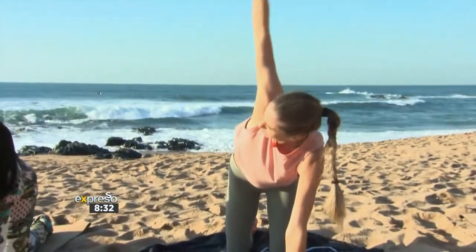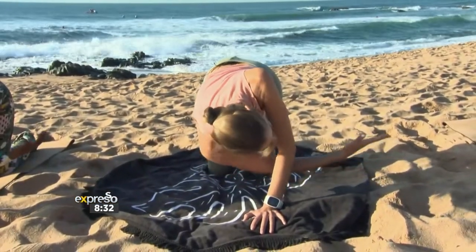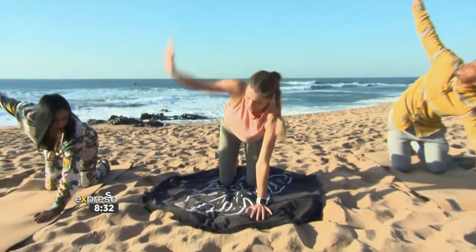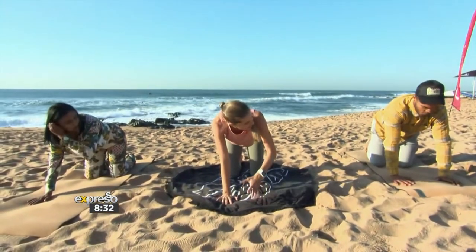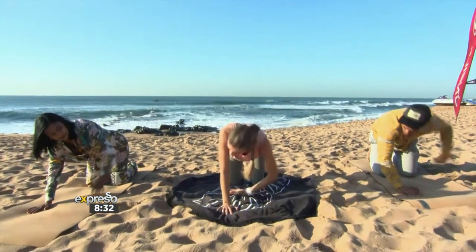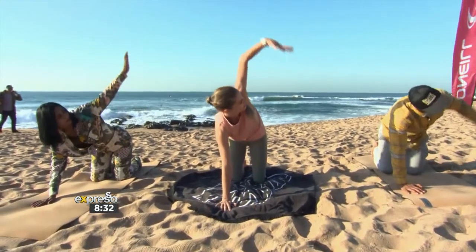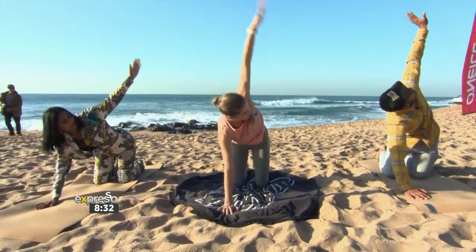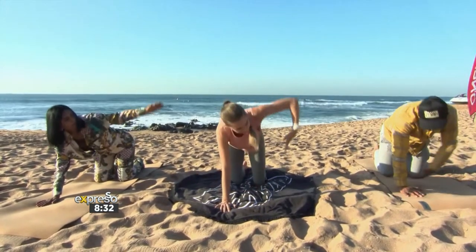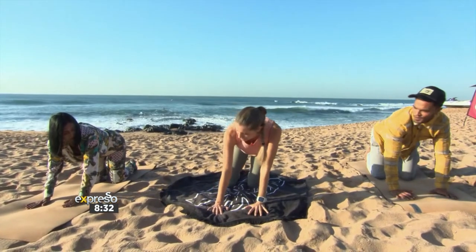Inhale, and one more time, exhale — just opening into the shoulders. Lift as you inhale and come back onto all fours. Exhale, let's go straight over to the other side — inhale as you lift, exhale thread it through. Connecting your breath, inhale as you lift, one more exhale. Back onto all fours, exhale, right foot steps forward.